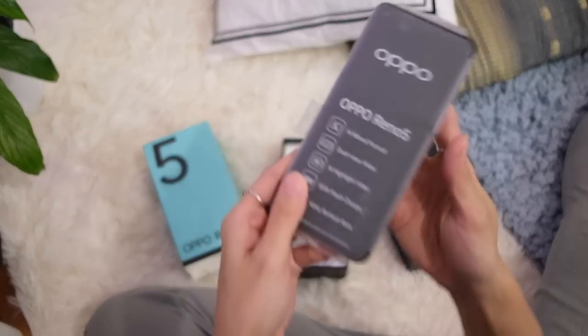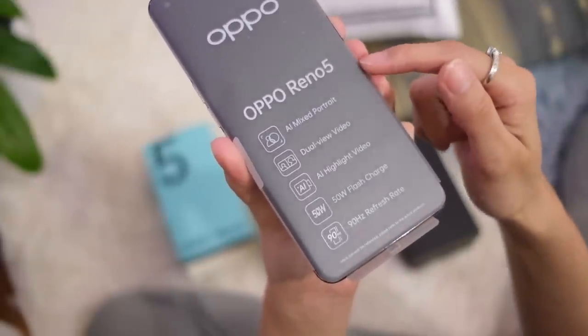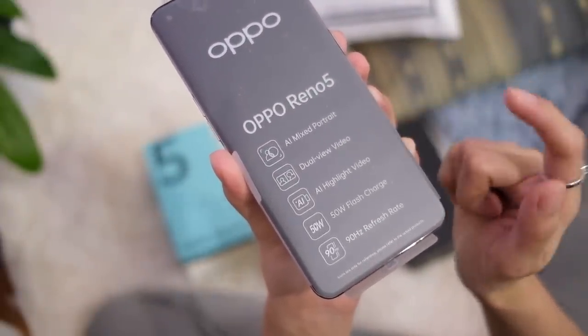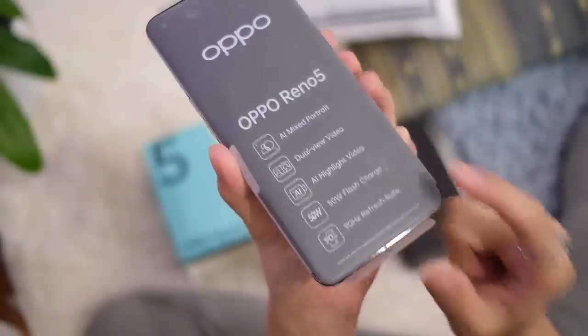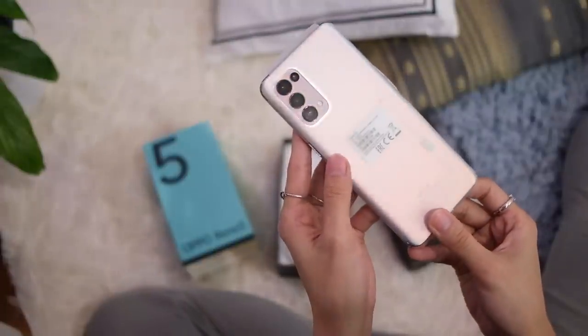On to the phone. First off, a bunch of features listed here: AI mixed portrait, dual view video, AI highlight video, 50-watt flash charge, and a 90-hertz refresh rate. That looks good.